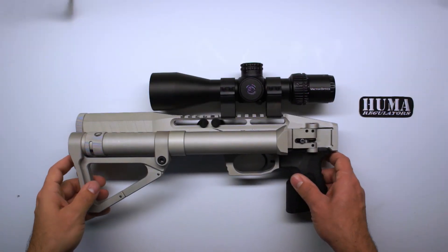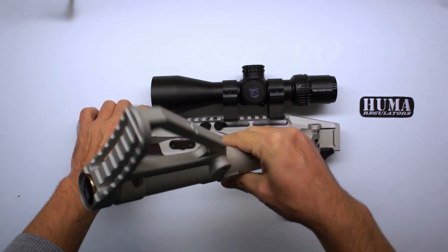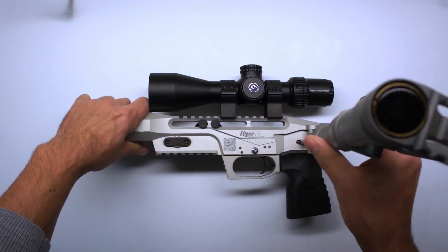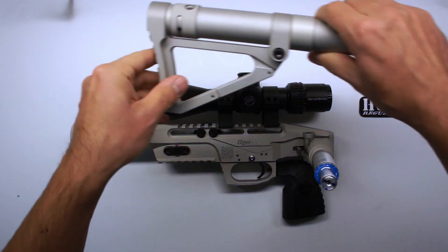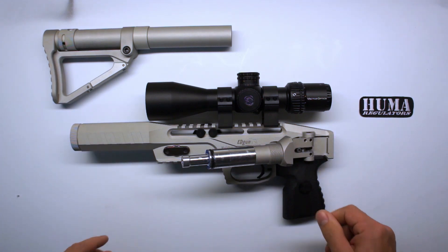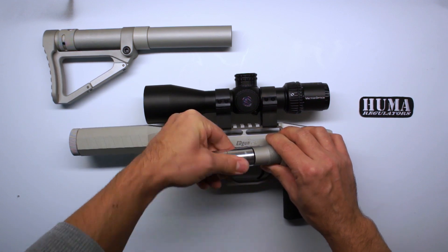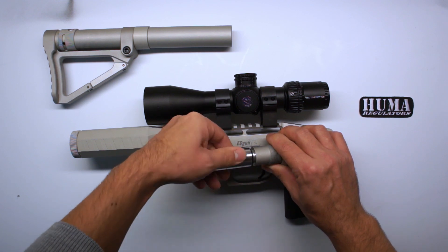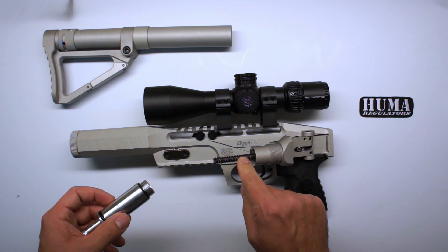Once all your air is out, it's as simple as unscrewing the air tube by hand. Here you see the original regulator — just take your hand and unscrew it. Make sure your spring and your valve stay in place.